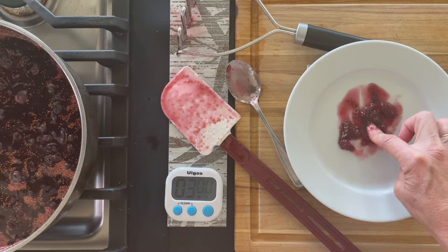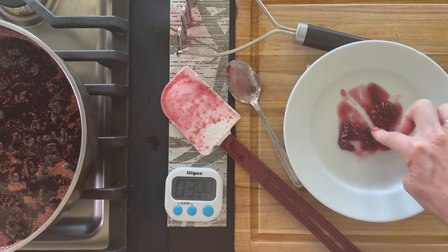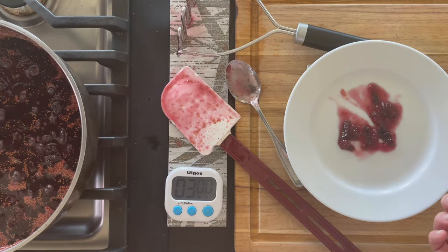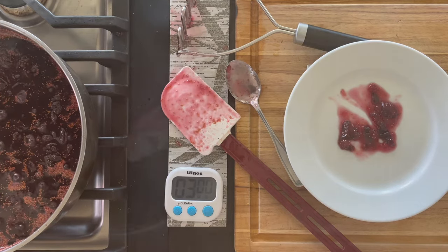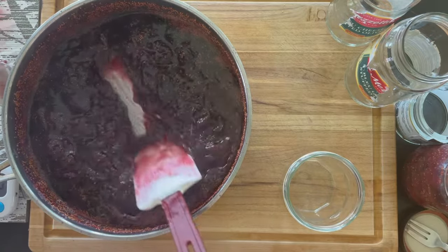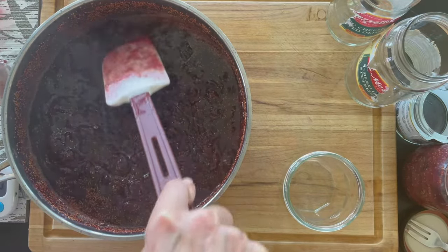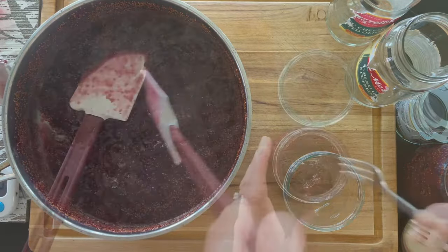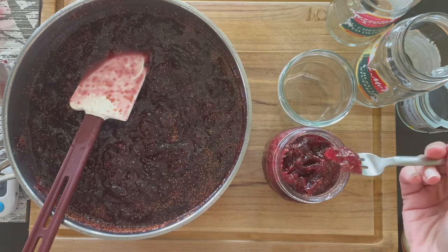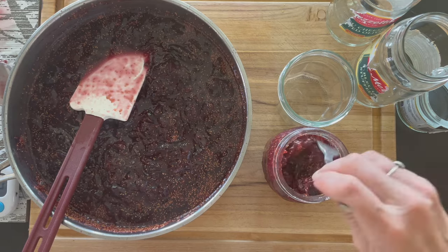I had a plate in the freezer and put the jam on it to test if it was thick enough — I ended up just playing with it, so I didn't love this method, but I wanted to show it. It's done when you can make a streak in it and the juice doesn't come back together. Don't overthink it — it will also thicken more as it cools.